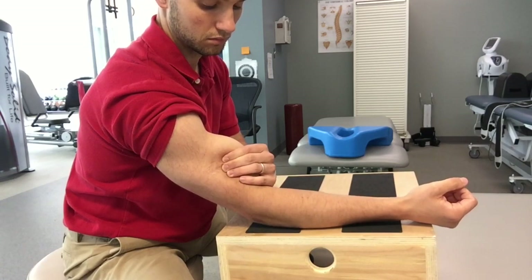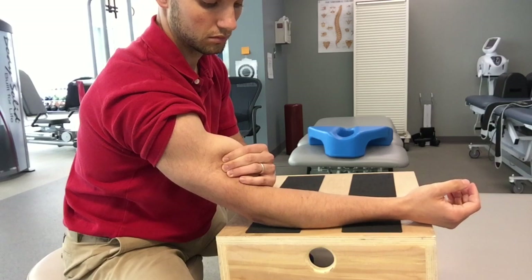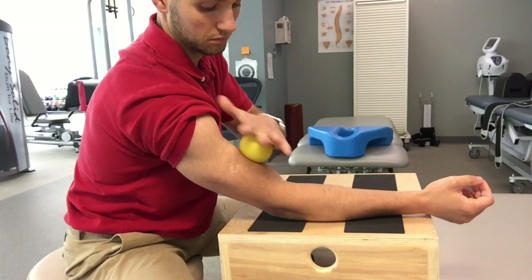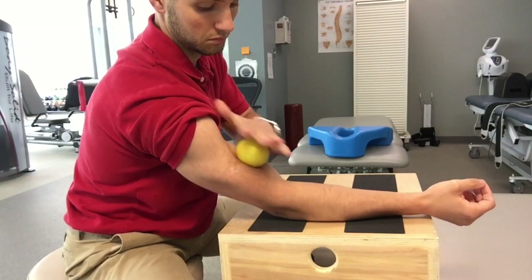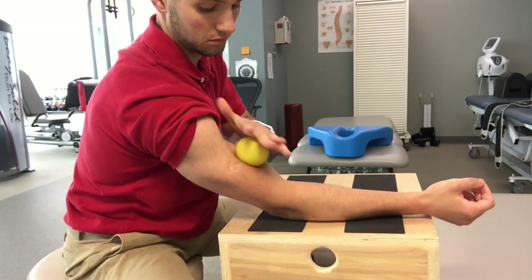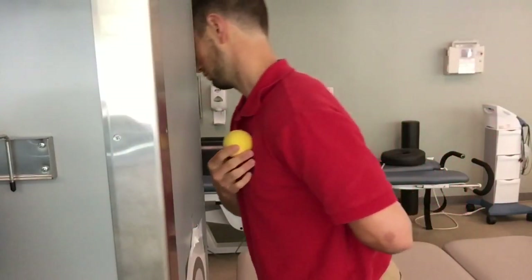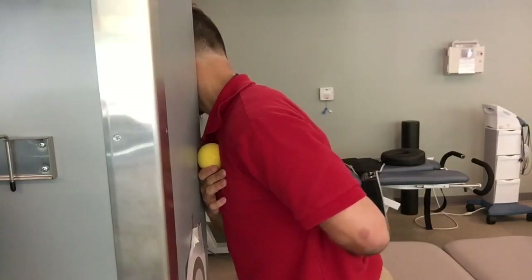Then you can apply a little more pressure into your pain tolerance, holding for about 20 seconds. Go ahead and repeat this one to two minutes. You can also go ahead, take the ball, and do a gentle massage into that muscle trying to get that muscle to relax.